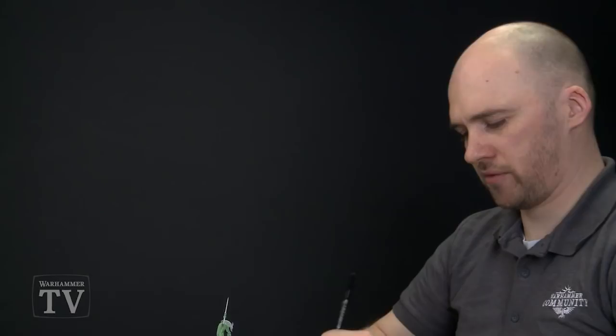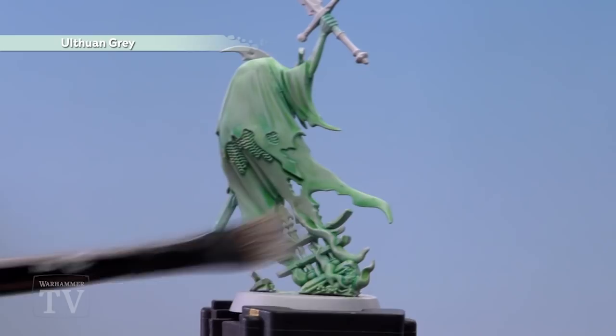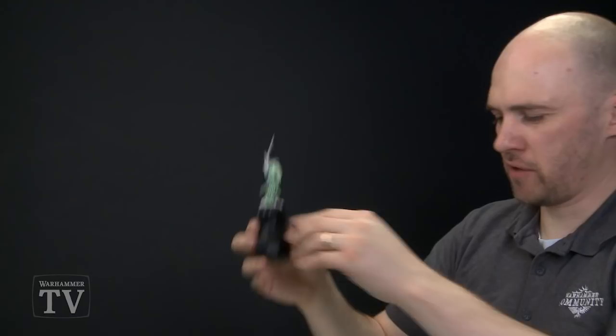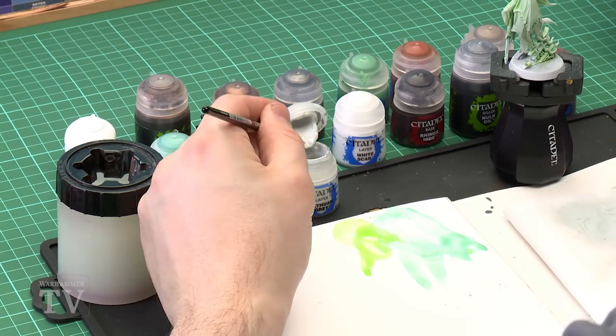Once you're happy with how much is wiped off, begin highlighting the model. Start with the cloak from the back. Sweep it across the model and slowly build that colour up, doing this several times. Make sure you concentrate on the hard edges and the raised areas. With the dry brush complete we're now going to move on to edge highlighting using Orthman Grey again, with a small layer brush. Add a little bit to the palette with a touch of water, then twist it to a nice point for more control in those detailed areas.